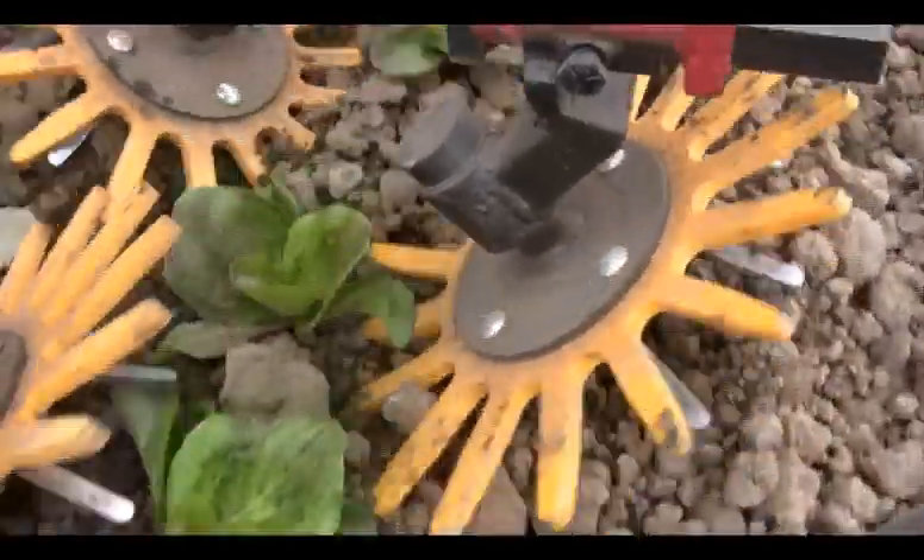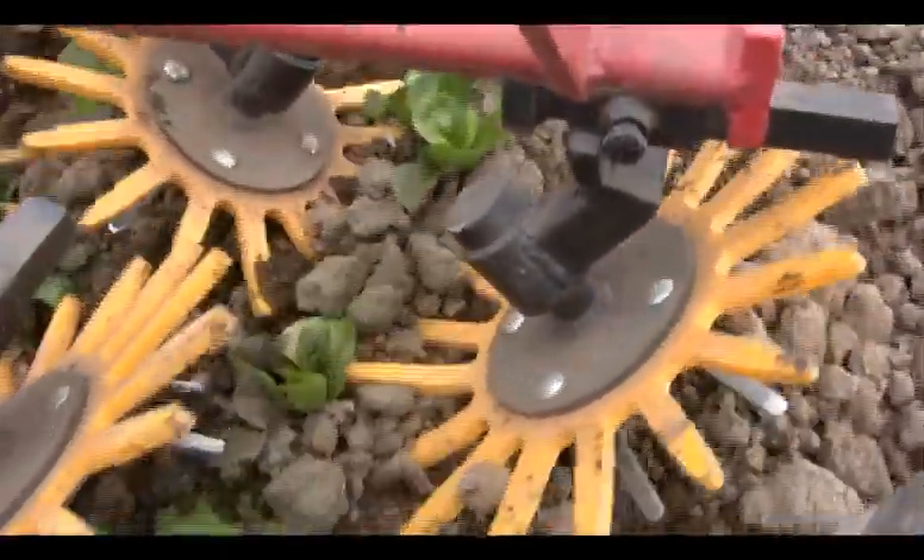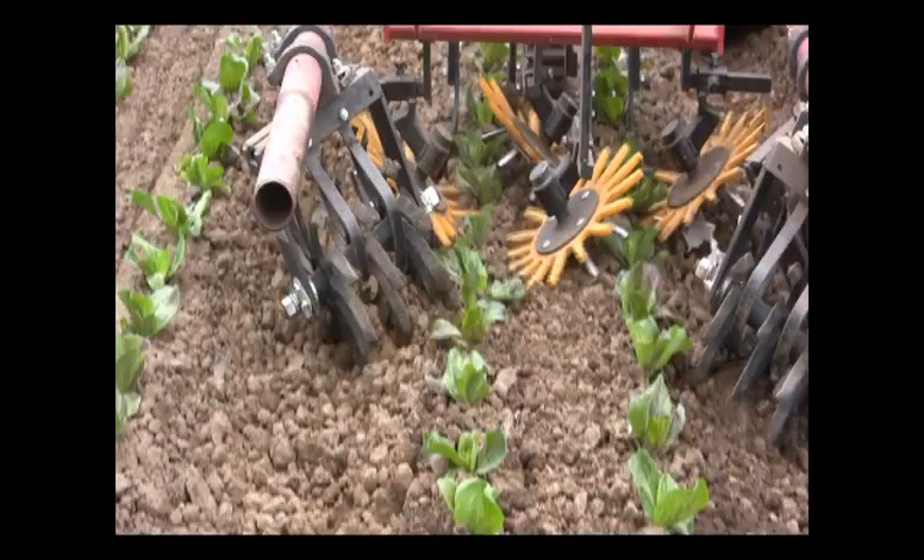Care must be taken to adjust the aggressiveness of these implements so that they do not cause damage to the transplant by breaking small feeder roots. In our studies, lettuce was more sensitive than broccoli or leeks.